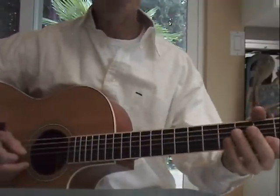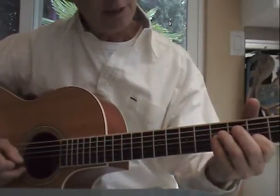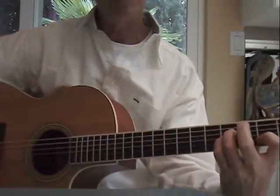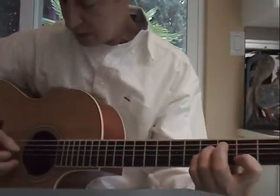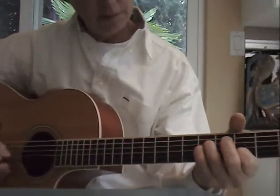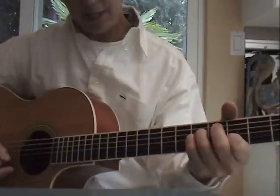The next chords are at the third fret — second string, third fret. And third and fourth strings at the fifth fret. Same picking pattern: fourth string, third, second, first. Fourth, third, second.